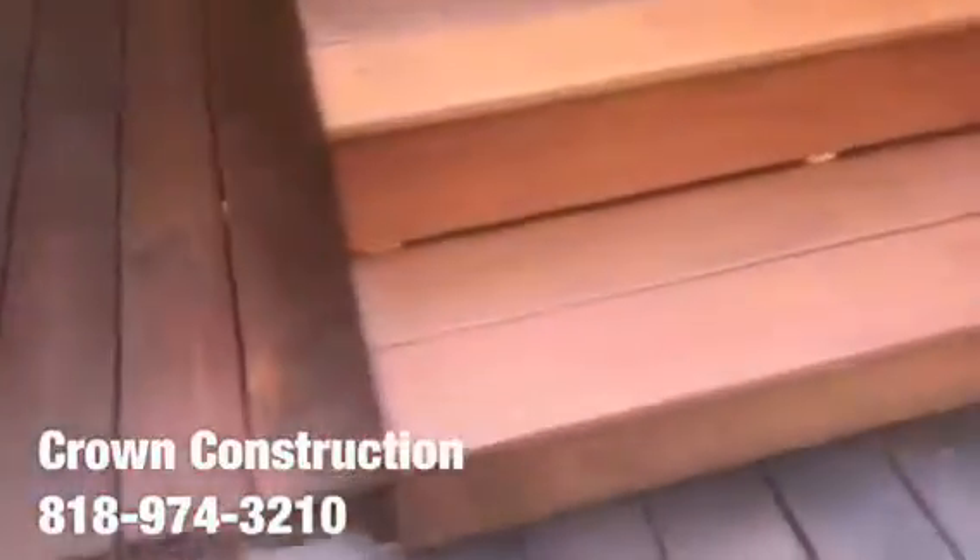We also have the bullnose edges over here with a nice finish.